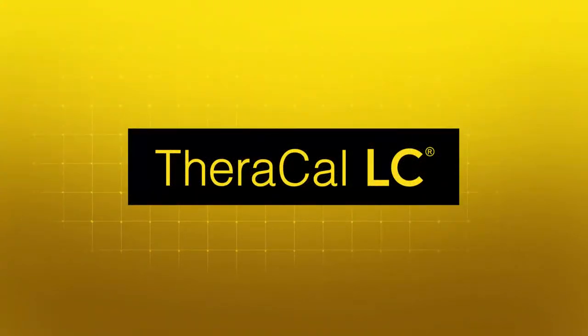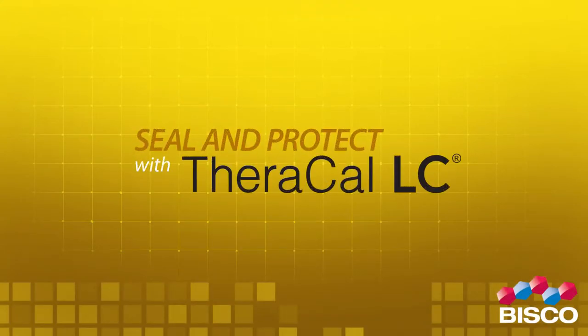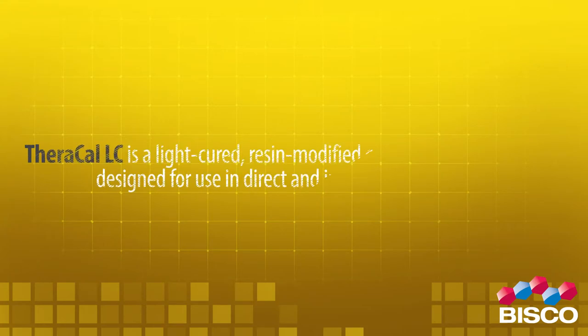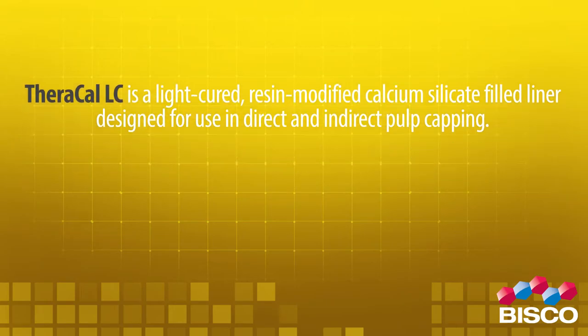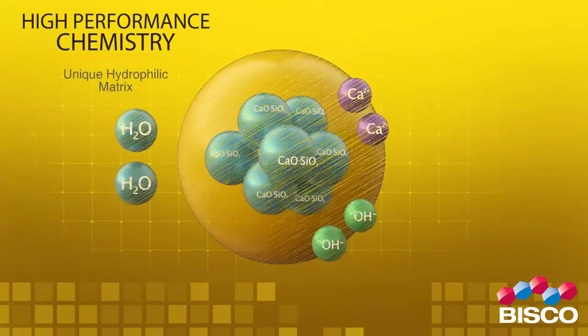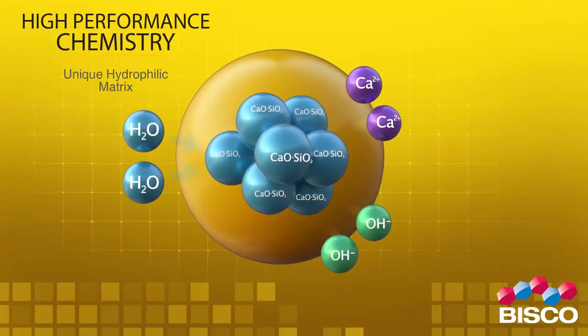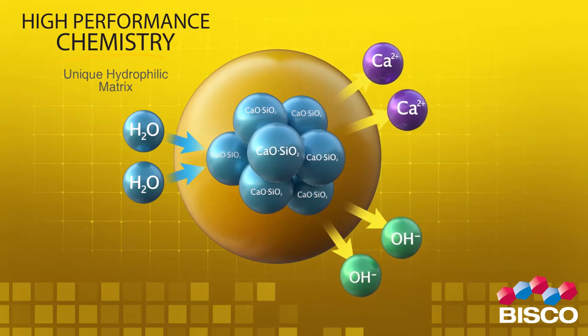Theracal LC pulp capping material — seal and protect with Theracal LC. Theracal LC is a light-cured resin-modified calcium silicate filled liner designed for use in direct and indirect pulp capping. The proprietary formulation of Theracal LC consists of tricalcium silicate particles in a hydrophilic monomer that provides significant calcium release.